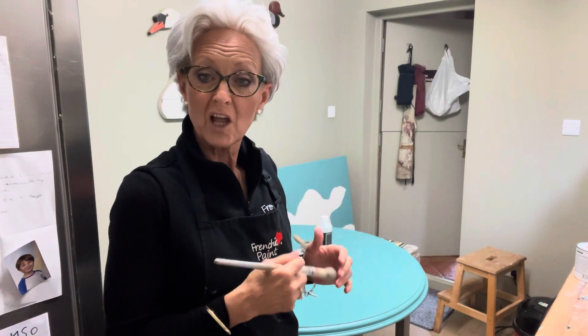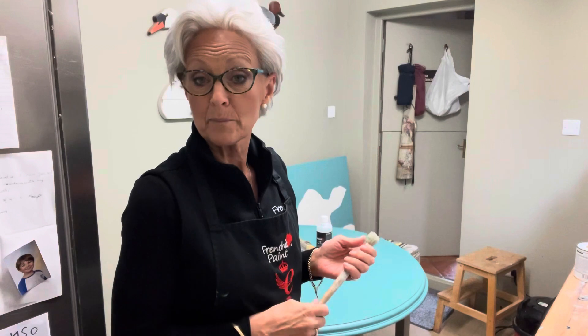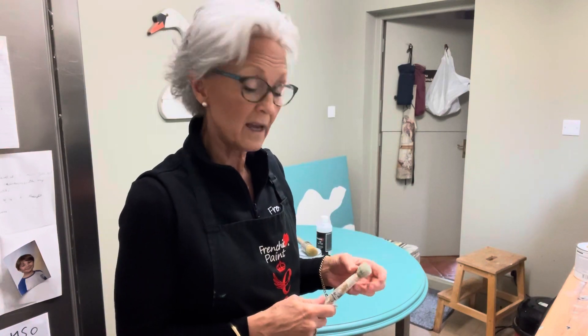Morning campers, early start this morning — up at six, at the market by 7:30 buying stock for the shop. It was drizzling and there wasn't an awful lot there, but I did buy some stock. Then went to get a coffee at Costa's, had a croissant, and called back into the shop to pick up some paint, and I'm back home again.